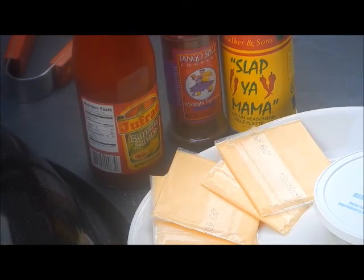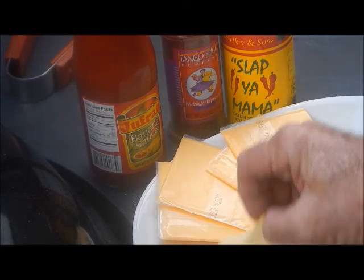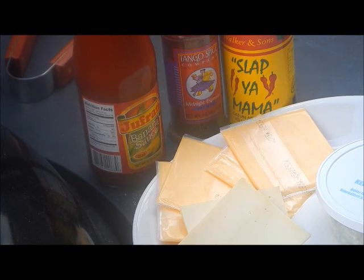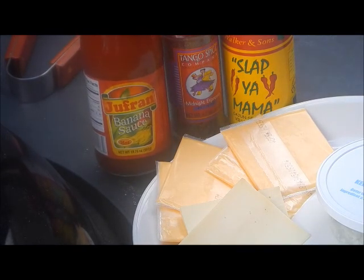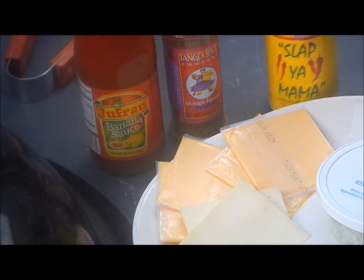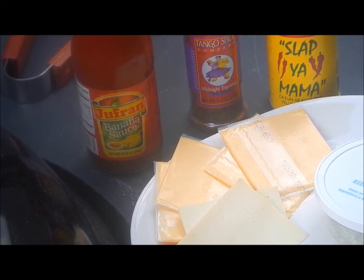To go on my burgers I got some thick-cut gruyère cheese that I cut myself, some regular cheese for the other burgers, and some blue cheese for my wife's. I also got some of that infamous hot banana sauce that Smokey Goodness is always talking about, and I'm going to try that on my bison burger once it gets cooked up a little bit and I melt that cheese on there.